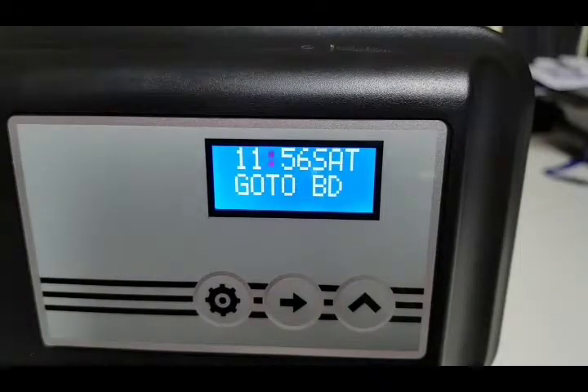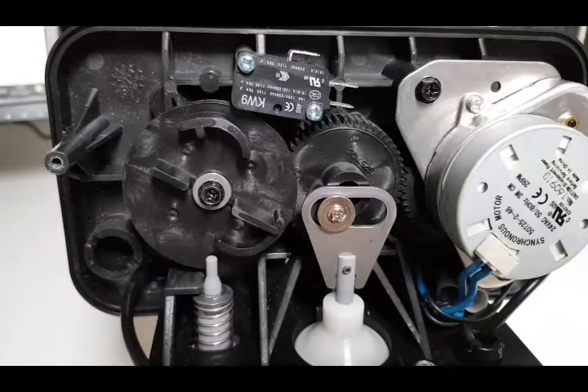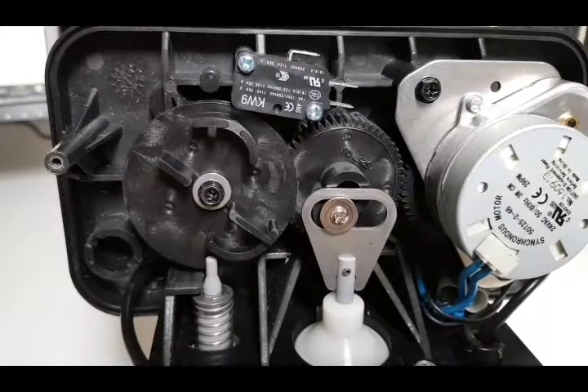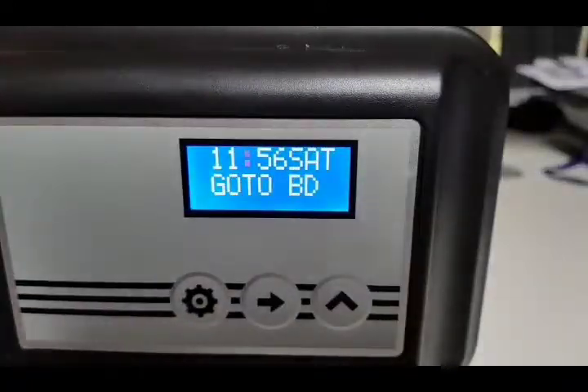Brine draw is when the softener sucks up the brine. We can see what's going on behind the valve — the gears are driving, the brine valve is about to be depressed, and the piston is almost all the way down. This is the position where it sucks the salty water out of your salt cabinet, which is used to clean the resin and make it ready to soften water for the next few days. We should be at brine draw any moment now.